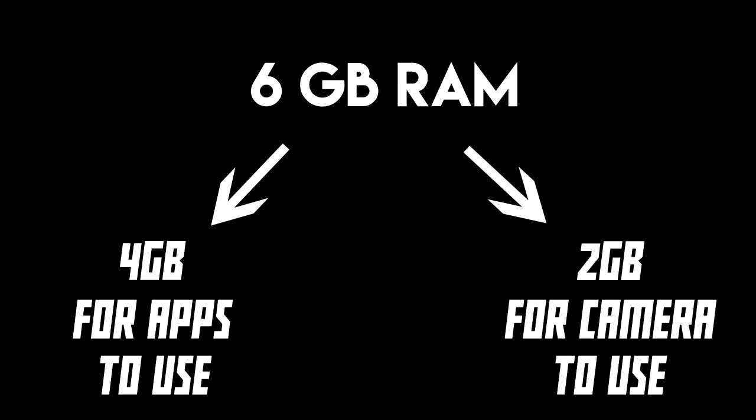Many might not know this, but according to OnePlus, out of the six gigabytes of RAM available, only four gigabytes are allotted for multitasking and apps. The other two gigabytes of RAM are allotted for the camera. You can root the device and use all six gigabytes for multitasking, which affects battery life a little bit, but if you want it, it's there.